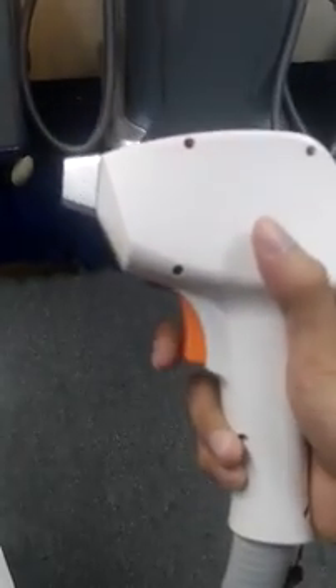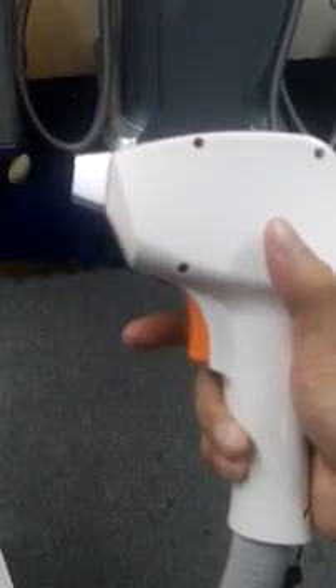Here you can see this is our handle piece. Inside it has 10 stacks — that technology is from Germany. It can shoot very well. This orange button is the shooting button.